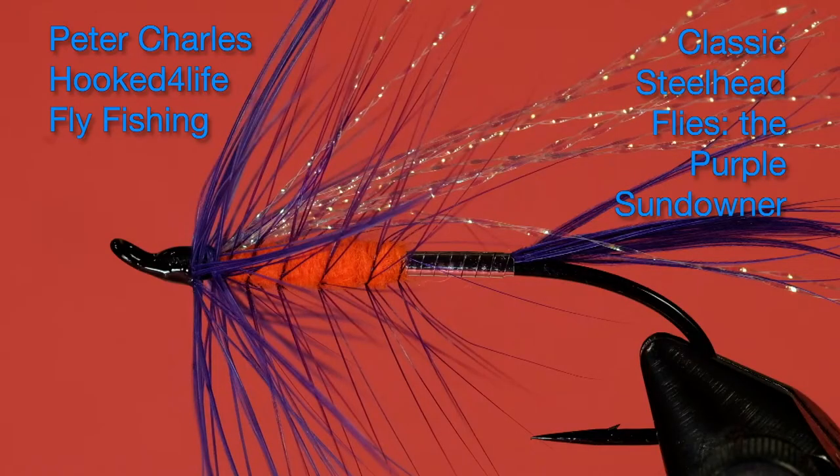Hi, Peter Charles here of Hooked to Fly Fly Fishing, and today we're going to tie a fly called the Purple Sundowner. It's an interesting pattern in that it uses a palmered hackle over the body, and the body is divided up into silver and orange.